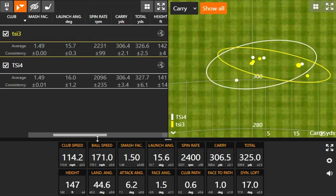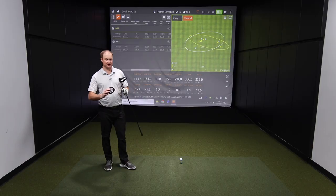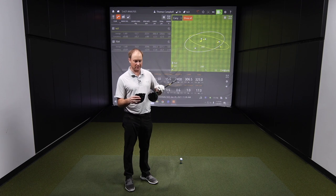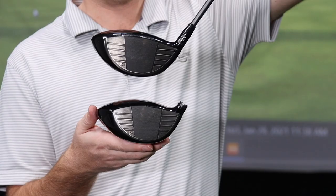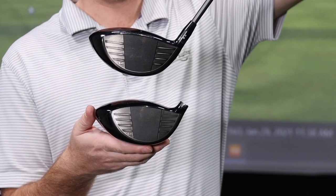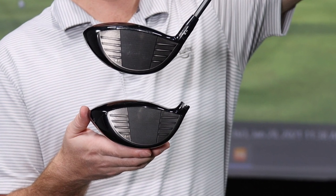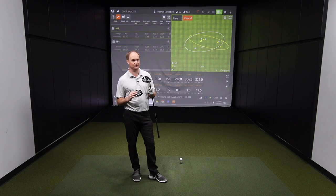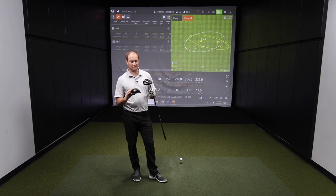I did want to ask you about the appearance at address — the TSI 3 is supposed to be kind of a larger profile. Is that what you noticed? Yeah, it's definitely a little larger profile. I'm going to grab the TSI 4 and look at the differences. Looking at the club face, the TSI 4 area looks a little bit smaller — I'm looking at where the center of the face is, the lines and everything. The TSI 4 looks a little bit smaller, a little bit more compact. I believe it's 425 CCs — definitely looks smaller than the TSI 3.